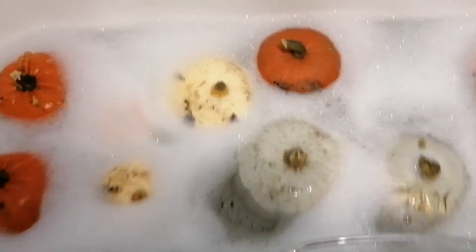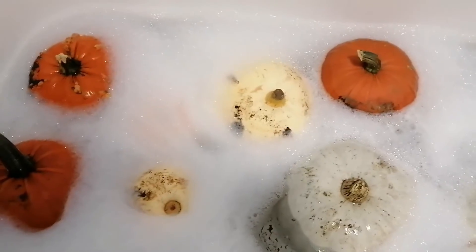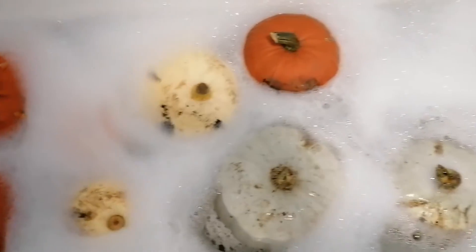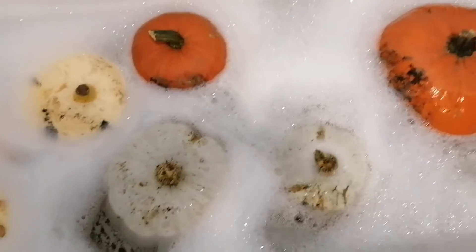Unfortunately we've had one casualty. One of the white ones is showing up yellowy-white, and one of the little ones unfortunately got smashed and started to rot, so that one's had to go away.